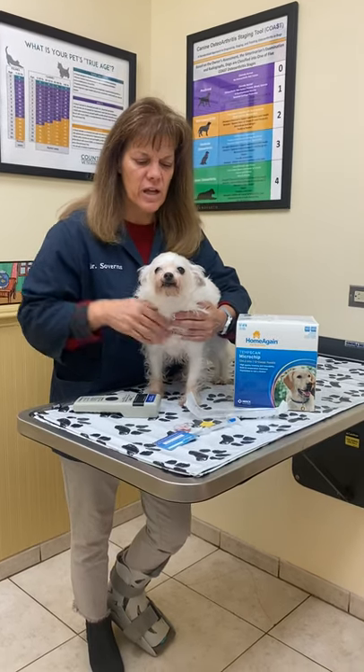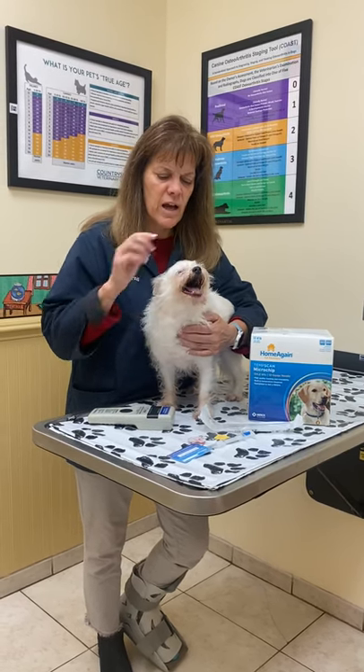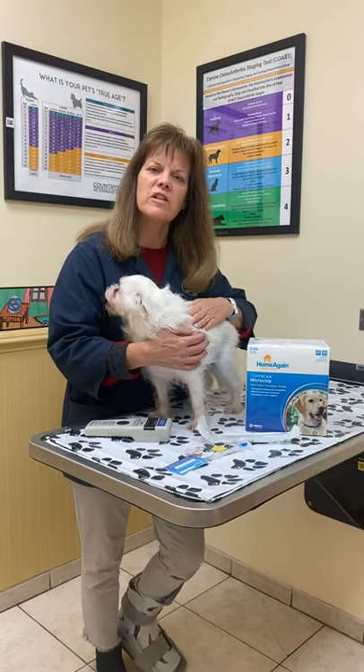Hi, I'm Dr. Sovereigns and I'm here today to answer some questions you may have about microchipping. I've got two helpers with me today. I have Penny, she's a Chihuahua, and I have Mackenzie, one of our assistants, who's going to ask us questions that we routinely get asked here at Countryside.